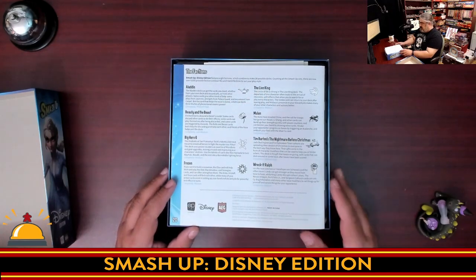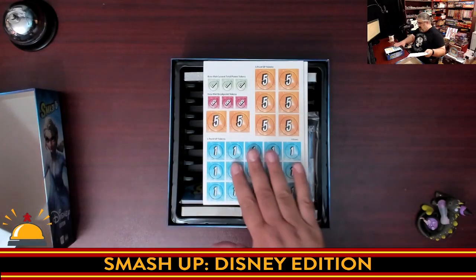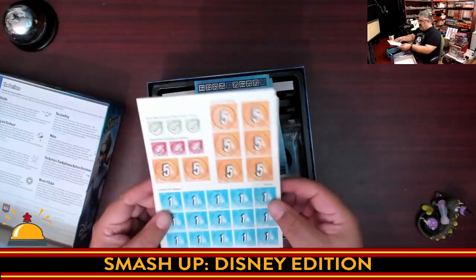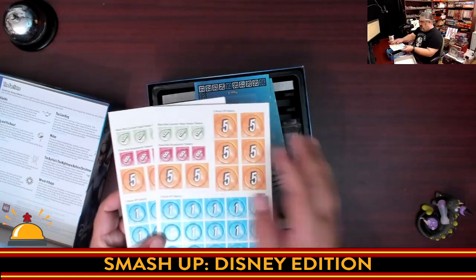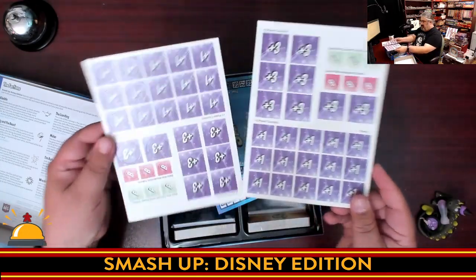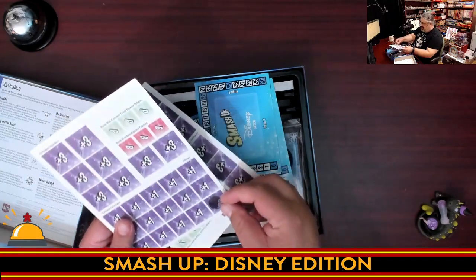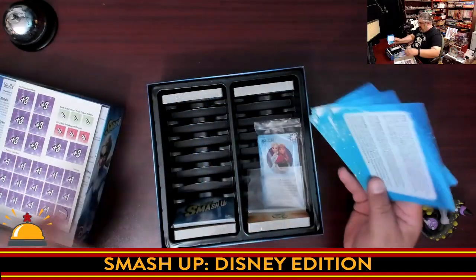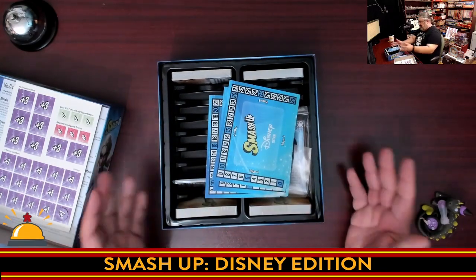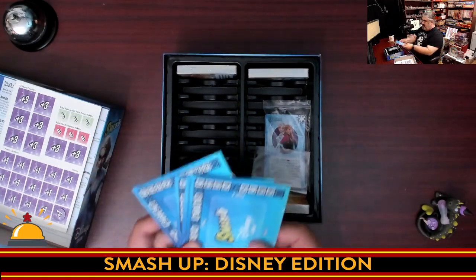Then we have the list of factions, which tells you the various Disney factions you're going to have here. There is a punch card, and yes, this is the reason the box wasn't quite fitting. Once these are punched out, you won't have a problem. So you have your different trackers — your points, and on the other side, your power bonuses if you need them. Two punch cards, and they popped out nice and easy. I don't even see any little taggies on there — nice touch. Then you get lots of room. Smash Up has lots of expansions and this is a core set, so it makes total sense to have this much extra room for expansions, but holy cow, that's a lot of wasted space in this box.